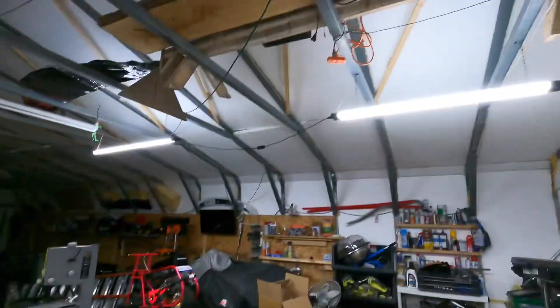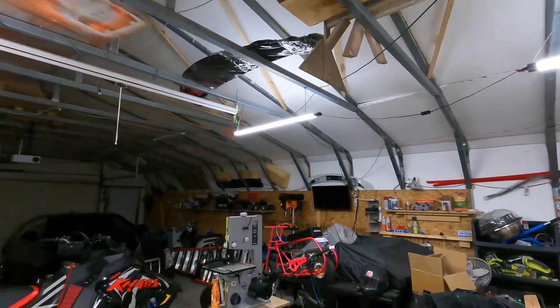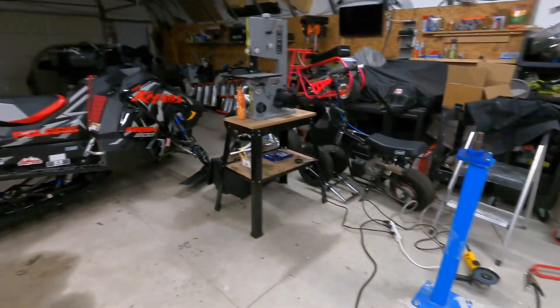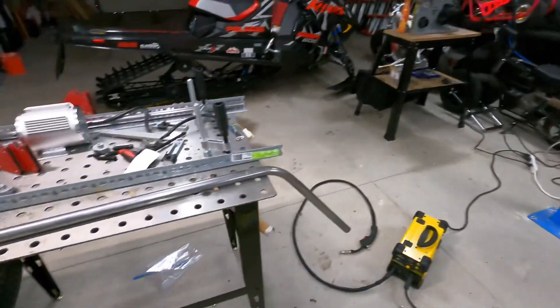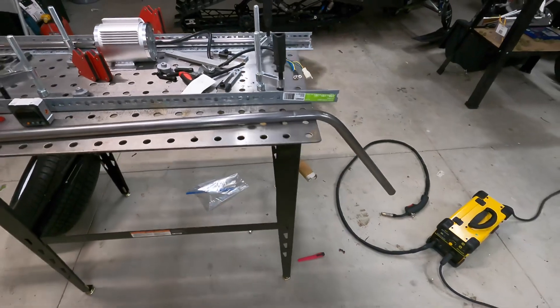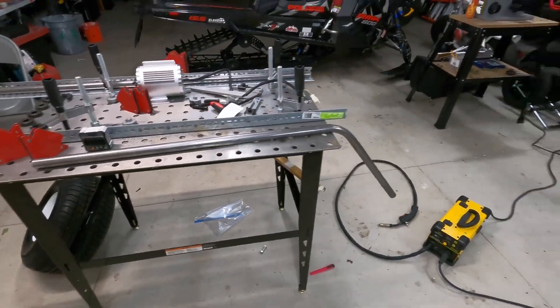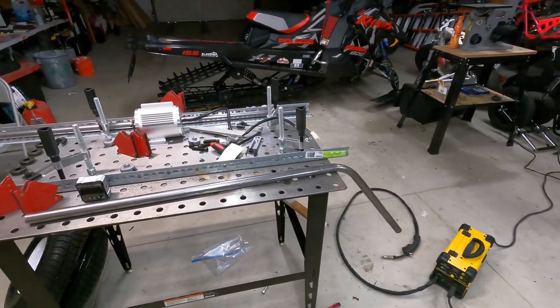It looks like I'm getting lines from my LED lights. LEDs just pulse really fast — it's not steady on, so you just can't see it, which is why it gives you these strange lines in the video. Like I said, we're gonna try to duplicate this pipe. I need four of them exactly the same, and that's gonna be tricky — but we're gonna get to it.